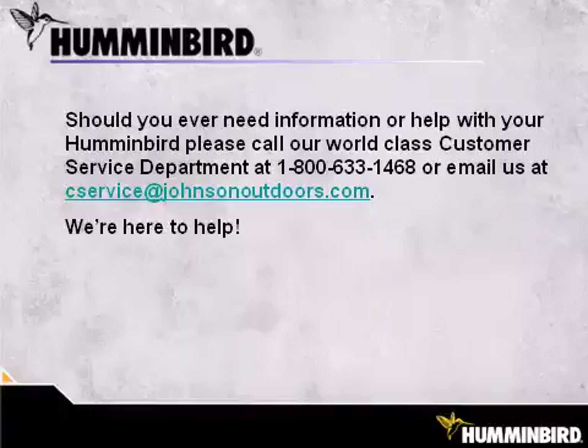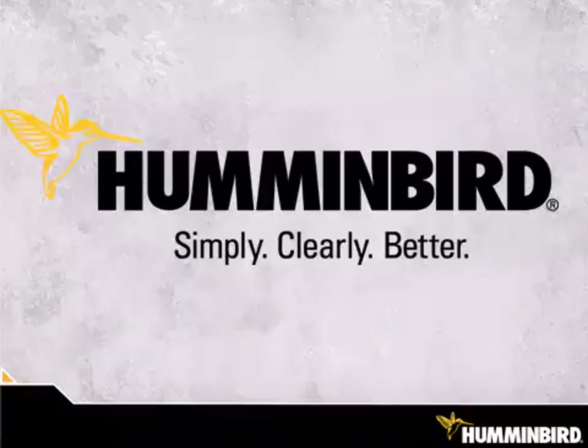Should you need further help or help in the future, please don't hesitate to give us a call or shoot us an email. We're here to help. Humminbird — Simply. Clearly. Better.